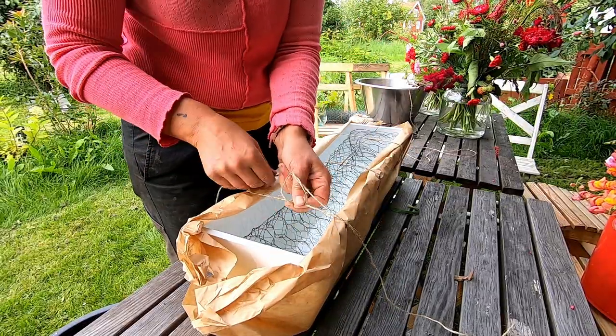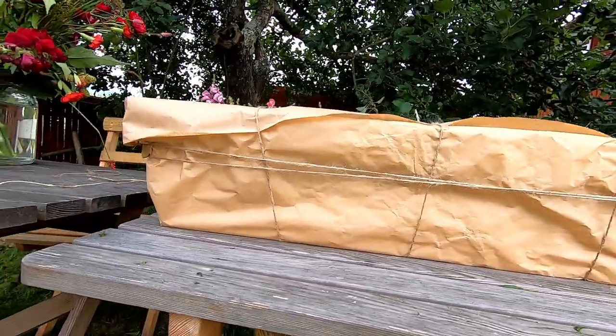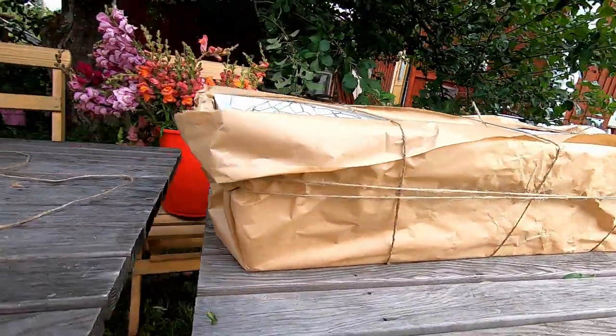This is the flower box with chicken wire in it. I started by covering the box with a craft paper.